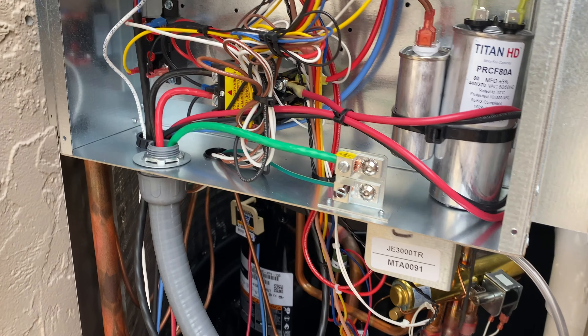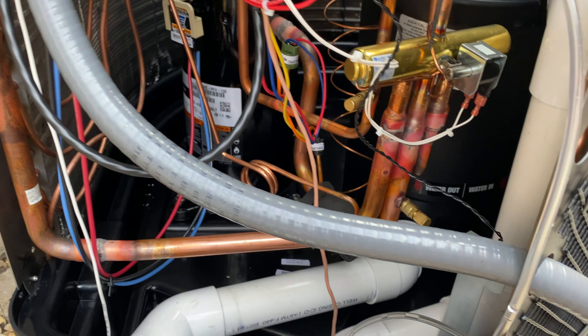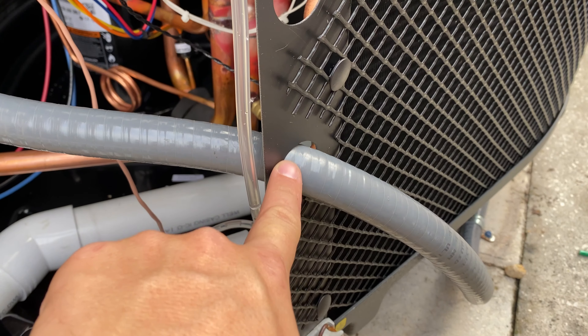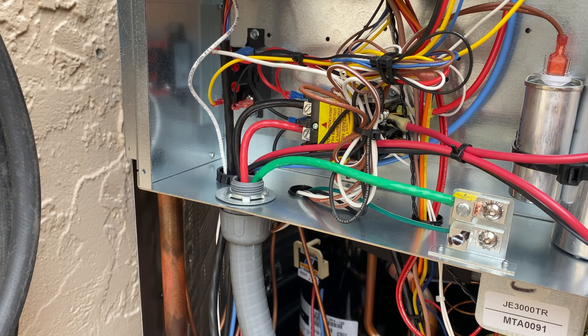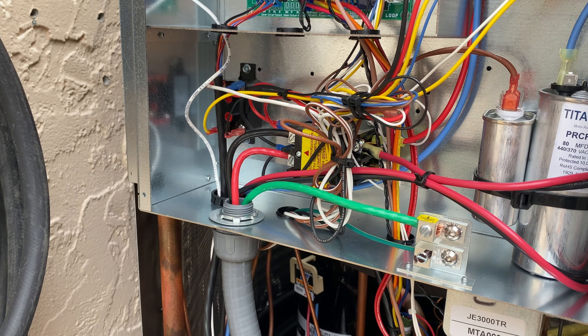Hopefully you guys learned something. So here we are now — I went ahead and fixed everything. I ran new wire and also upgraded the conduit from half inch to three quarter inch. Remember how the old one had the conduit connector right here? Well, now it passes through and terminates here at the electrical box for this heat pump.